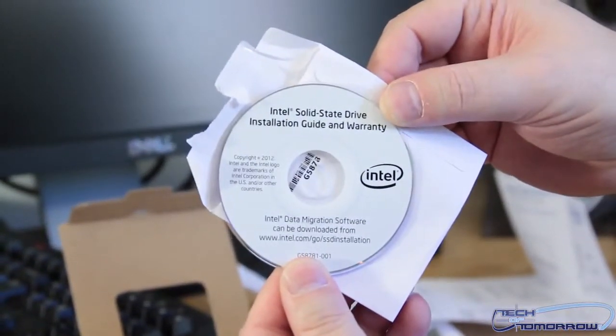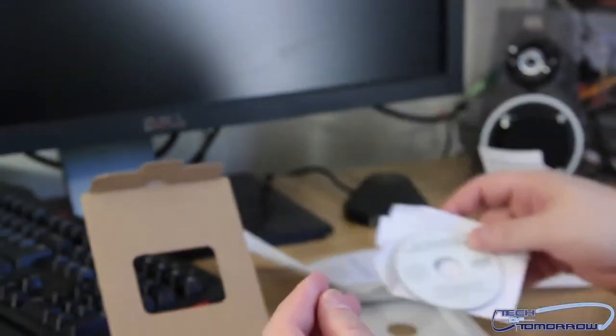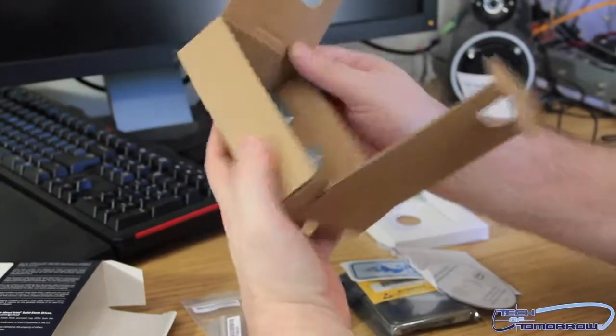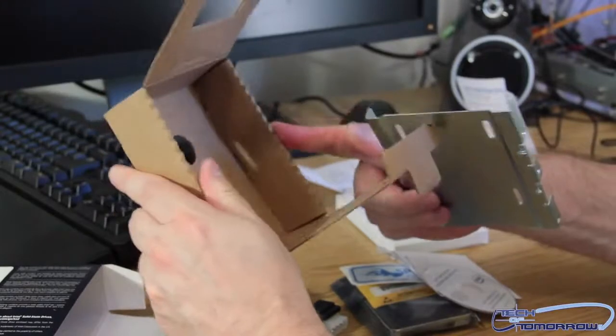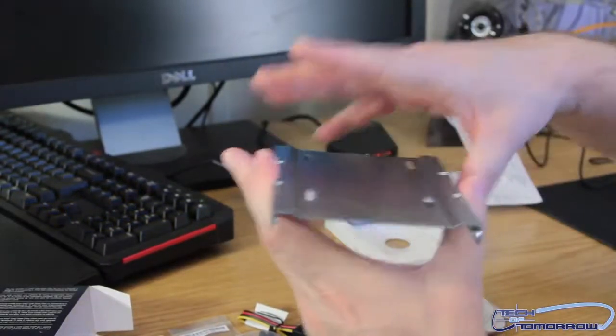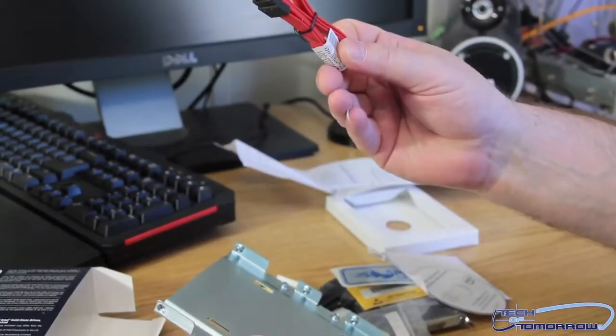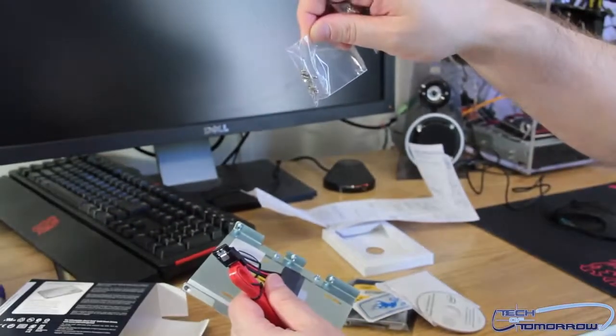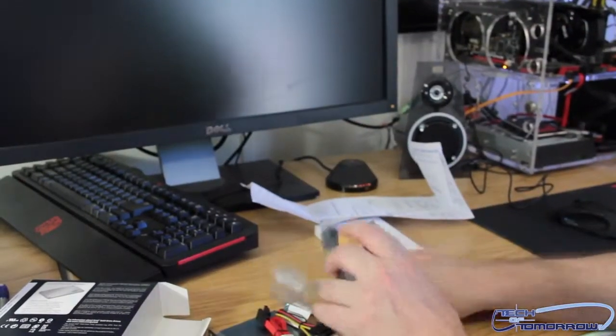It also has drivers and the installation guide on the disc. Notice the drive comes with a really cool three-year warranty — it's supposed to work for a solid three years. Intel's been listening. We've also got the rest of the kit: here's your bracket, which is what you can stick your drive on to put it inside a standard bay. We've got the SATA connector, the power connector, the screws to connect the SSD to the bracket, and then the screws to mount this into your system.